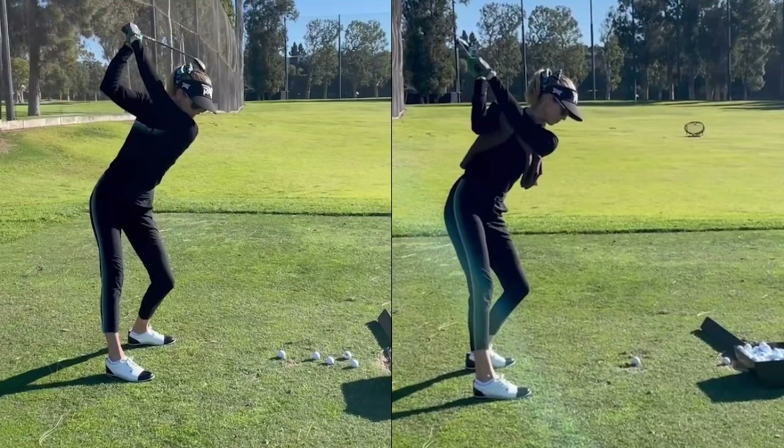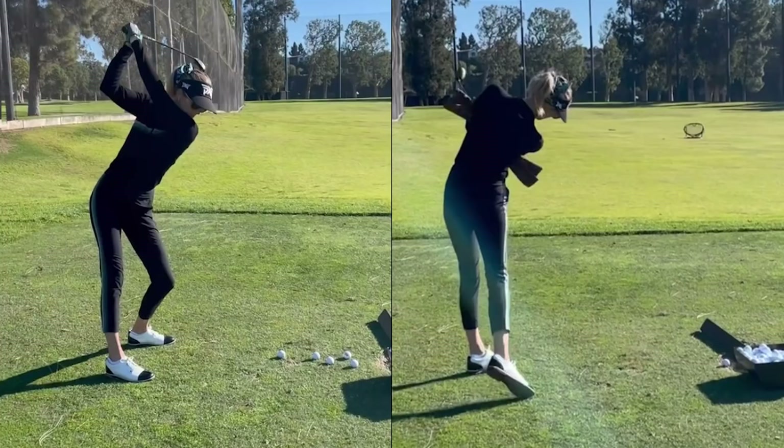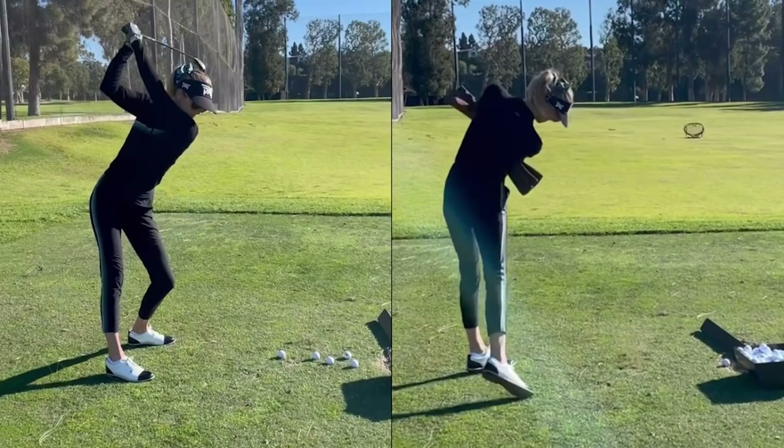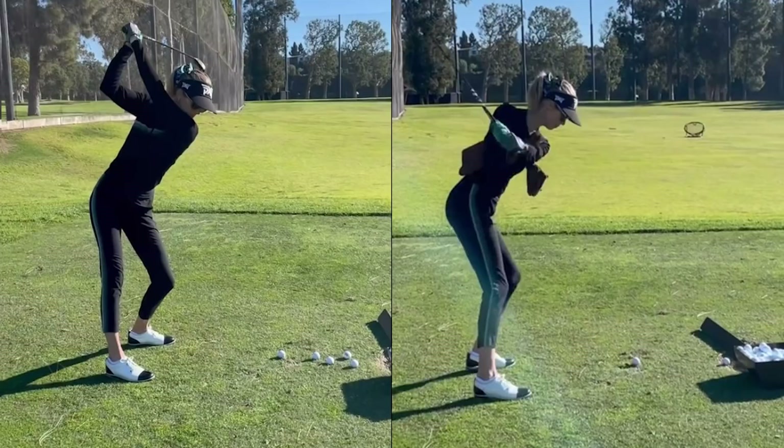Using the towel underneath the armpits is a great way to establish this. The next thing to do is work without the towel, but pull the shirt sleeves up and squeeze the shirt sleeves — that's a legal on-course way of creating the same exact feeling, having that sense of awareness of squeezing the arms into those armpits to connect arms and torso. Love where this is heading; the connection looks great and the movement looks insanely good. Keep up the good work, Anna, and we'll catch up soon.